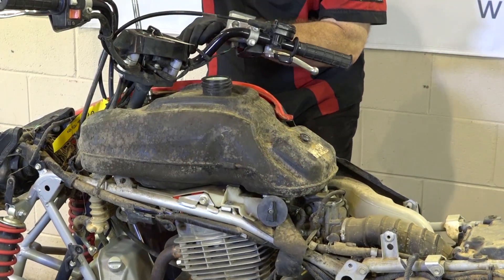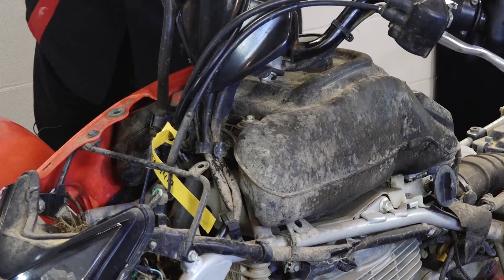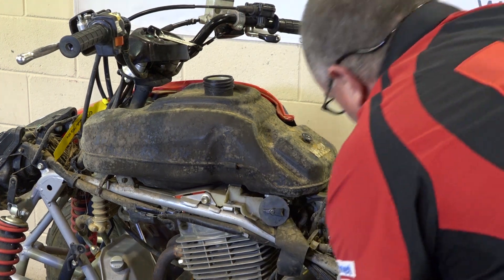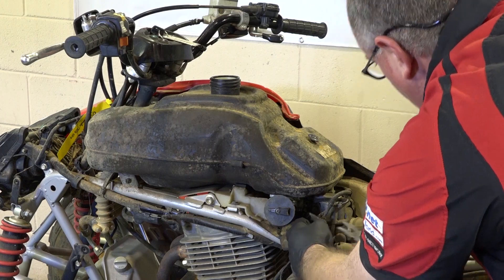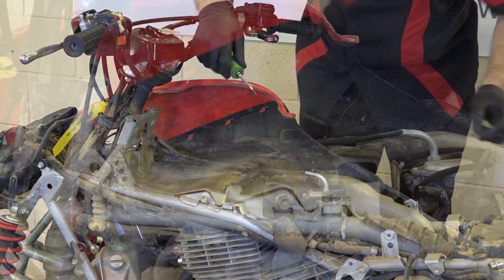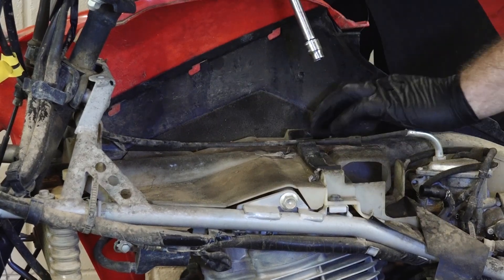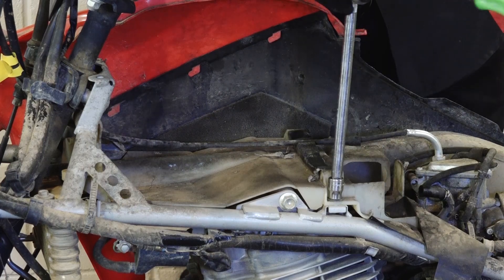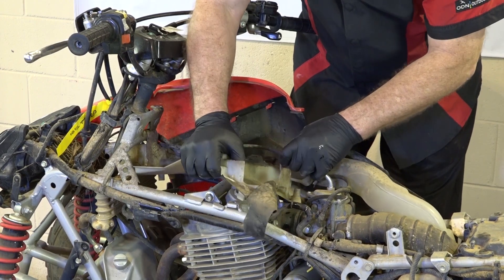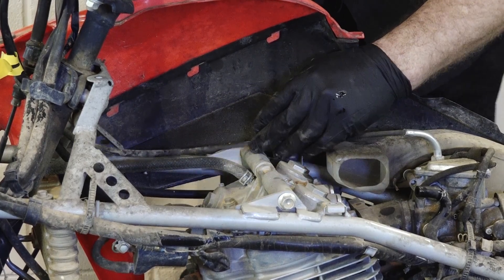To remove the tank, you just have two ten millimeters up front — one right here, then one on the other side. Once you get those out and out of the way, just turn off your fuel, disconnect the hose going down to the carburetor, and then the tank will lift right out. From that point, you have a couple more plastic rivets and then two more ten millimeter bolts holding in this plastic cover. Now we can lift it up and out of the way, which exposes the four caps that cover up where you adjust the valves.